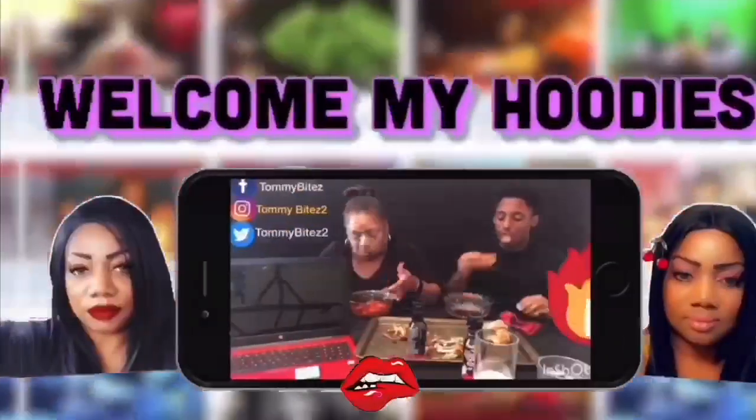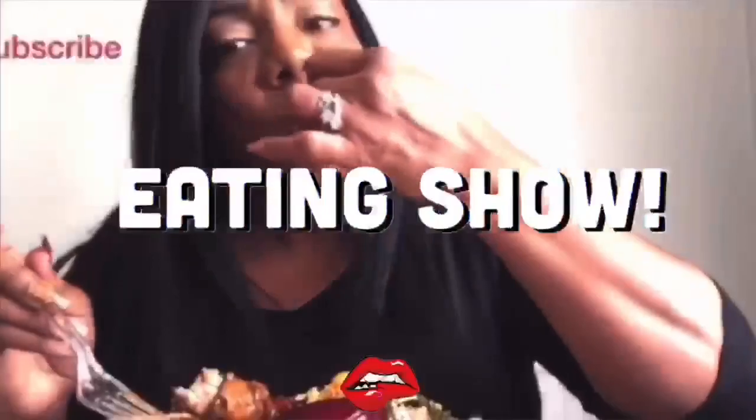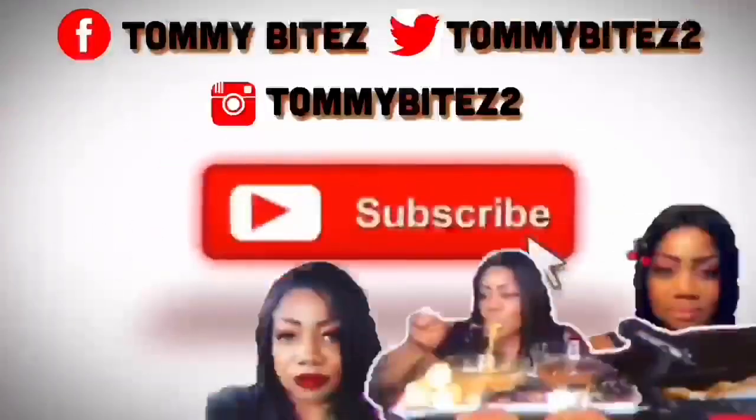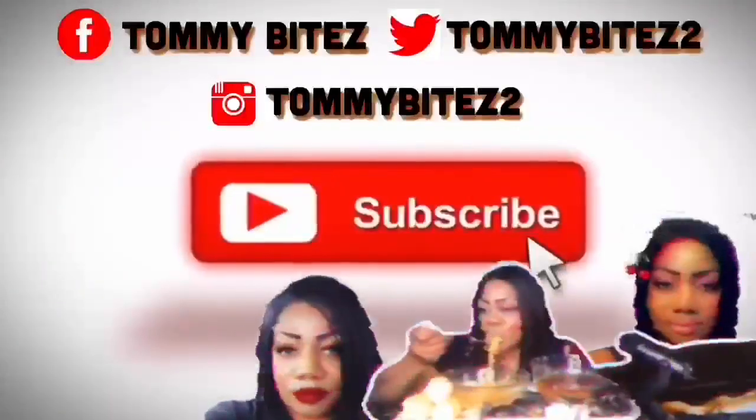Y'all, please subscribe to my channel, share me out, like the video, and comment down below. Tell a neighbor! And I'll see you next time.